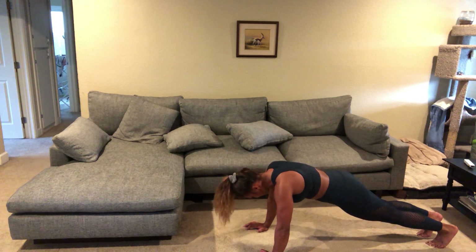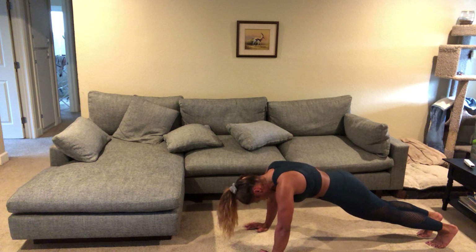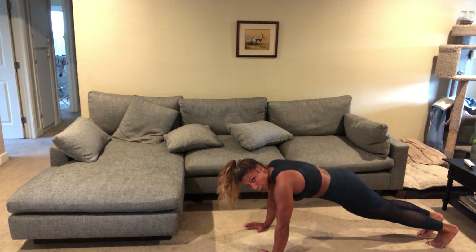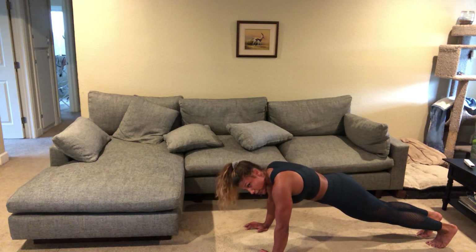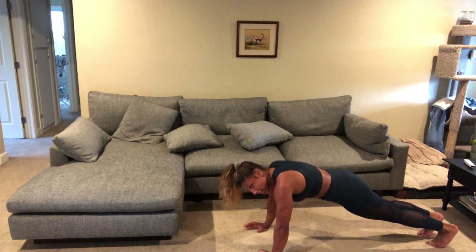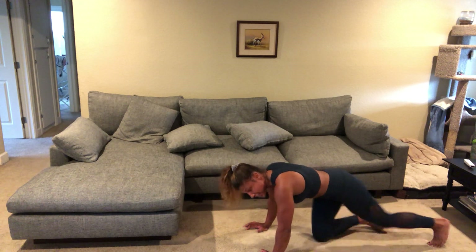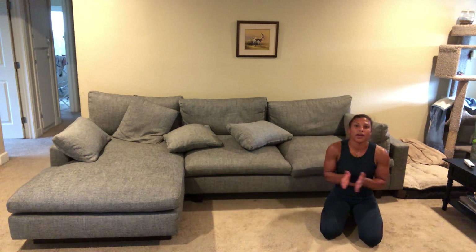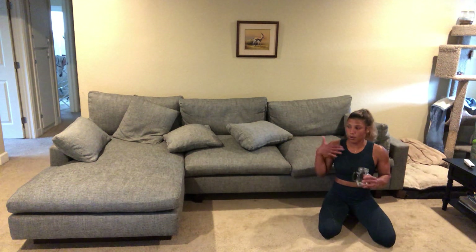20 seconds. 10 seconds. And rest — woo! Awesome job everybody, get some water and we'll start with some stretches.